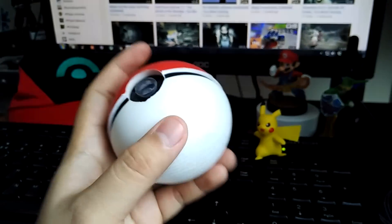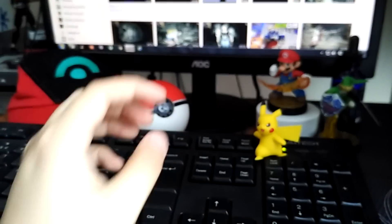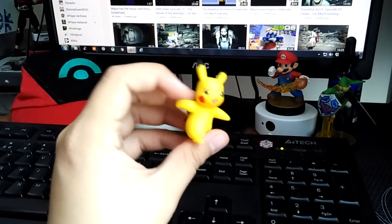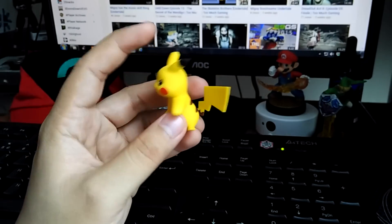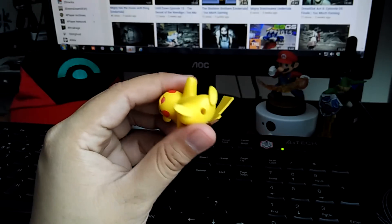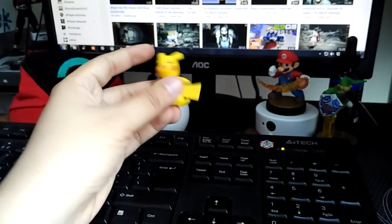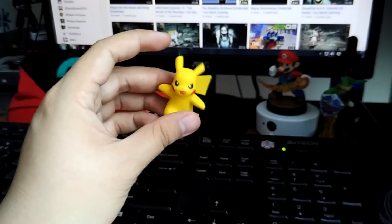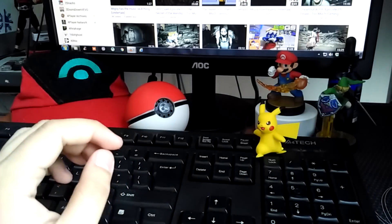I don't know what it was, but I did it. Aside from the Pokeball, it comes with this little soft PVC Pikachu in a very dynamic stance. He's got a peg for a stand, and he can stand on a flat surface by himself in this very intense pose.